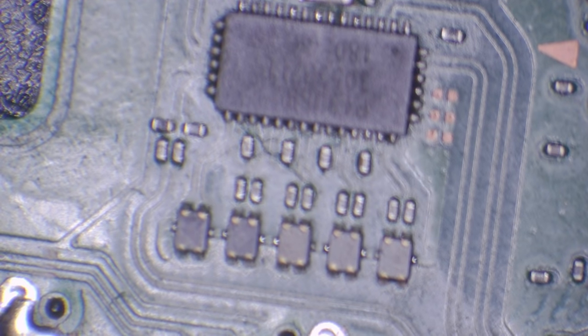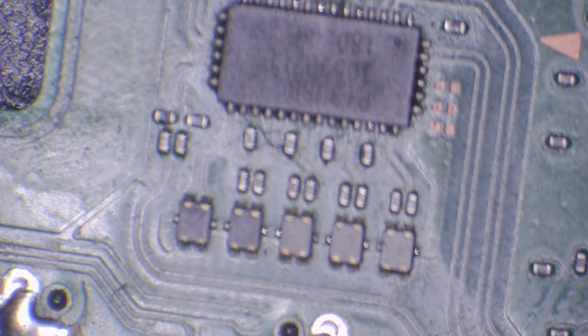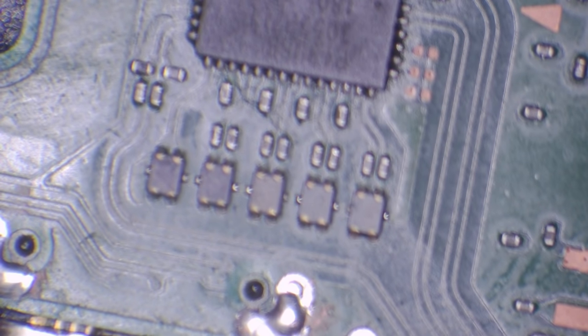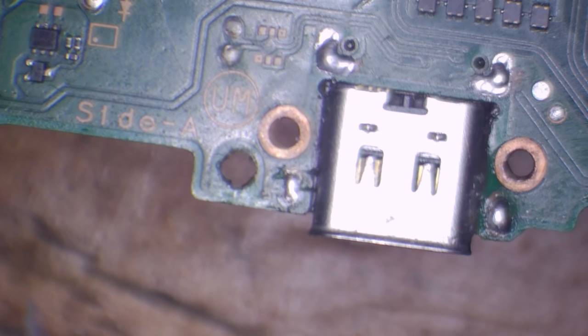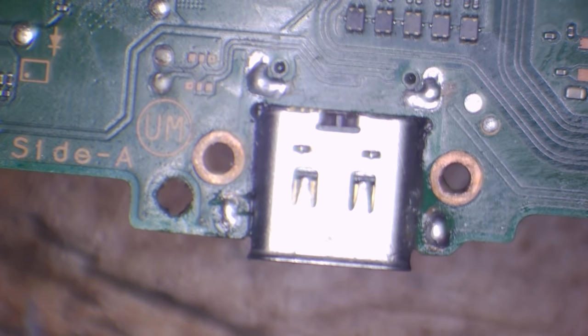We do have a bridge on this one filter here. So the question is: is this bridge on this filter down to P13 USB, is it down to the filter itself, or is it down to the port? The port has got to come off anyway, so I might as well take the port off first, make sure there are no shorts under the port, check that filter again, and then remove the filter if there's still a short.